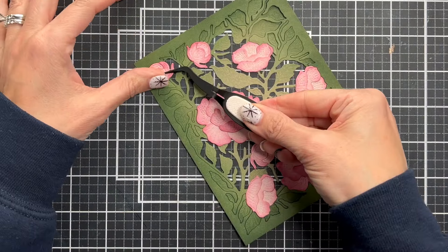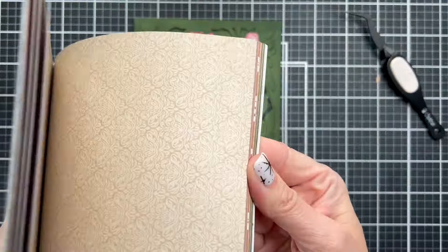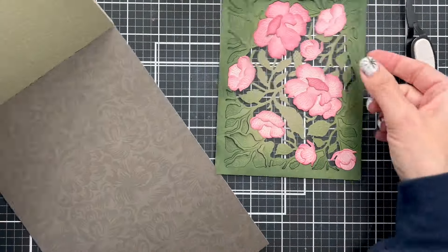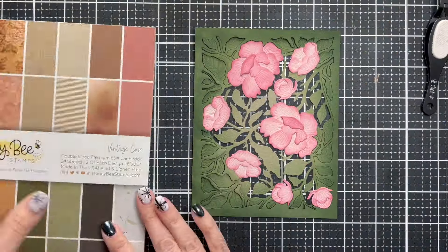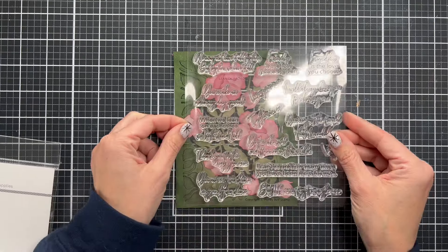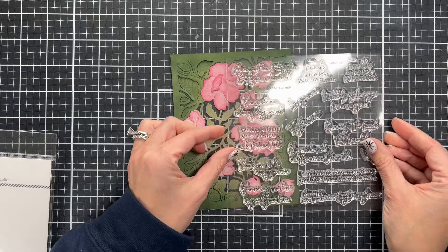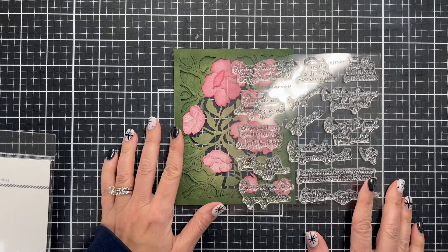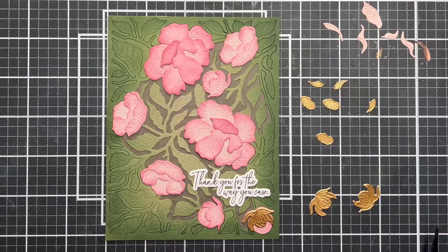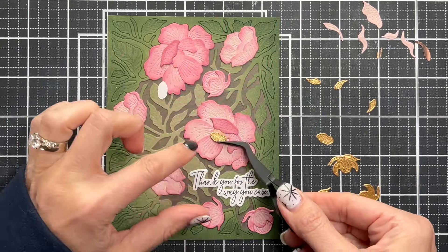There are some really small scripty sentiments in this new release that are beautiful and fit really well. I took the opportunity, since this is a see-through panel, to look through my paper pad and use another pattern paper as the back. I really liked this brown floral because it makes it look like there's a nice shadow there. I used these sentiments from the Lean on Me set and look how nicely they fit — I just moved the stamp set around to find the right placement.